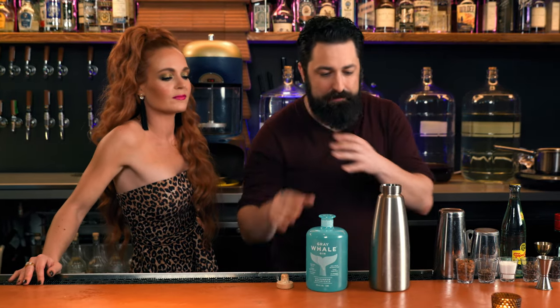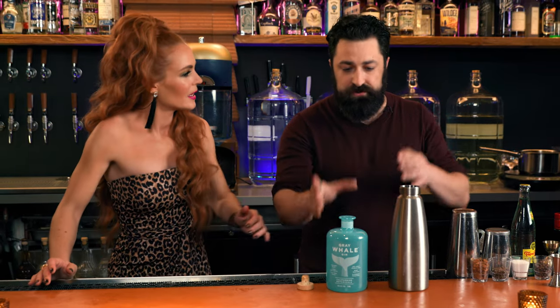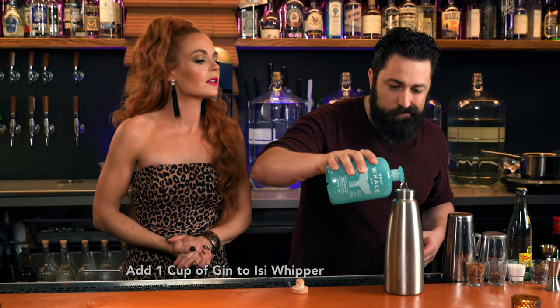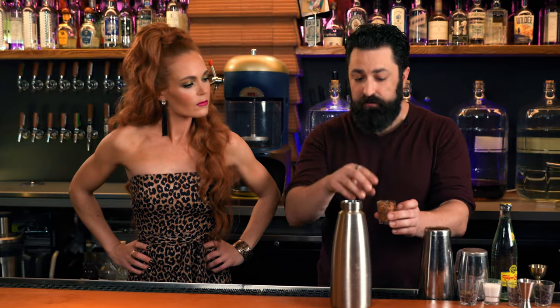What I want to do with this is I want to make it ginier — I want to bring out all the gin. So we're going to put in about a cup of this right here, just eyeball it. And then I'm going to re-botanicalize all of this stuff by using the ISI whipper and some di-nitrous oxide. So right here I have cinchona bark. Cinchona bark is what real tonic is made out of.